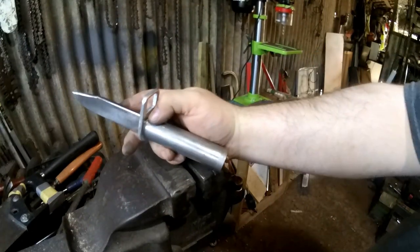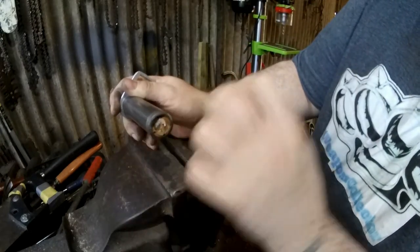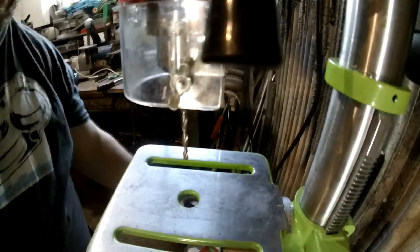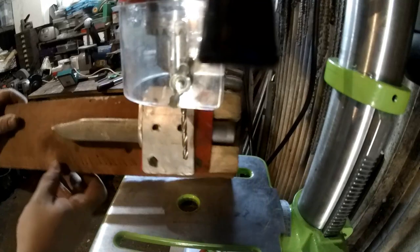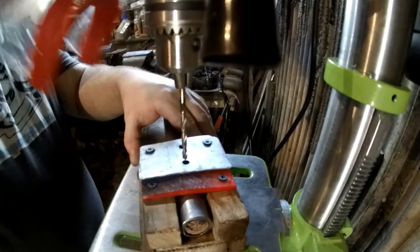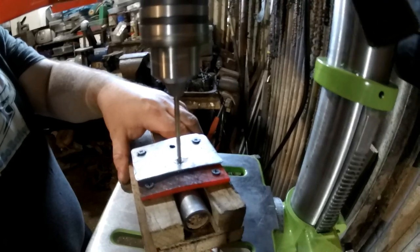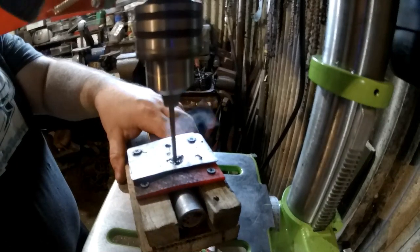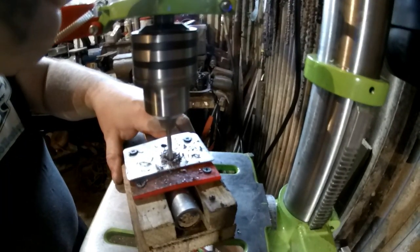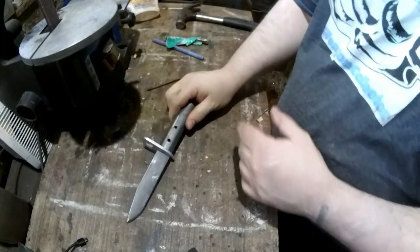That looks pretty good — may not look perfect on this camera as it's got a weird fisheye lens. Now I just need to put some little wedges in the side here to make sure it's really solid, which saves me having to wait for the glue to dry. I'll tip off this little bit here and then fill that end with a bit of glue, and then I can drill the holes for the pins. I've got a jig here that holds the blade and has two holes so I can drill straight down.